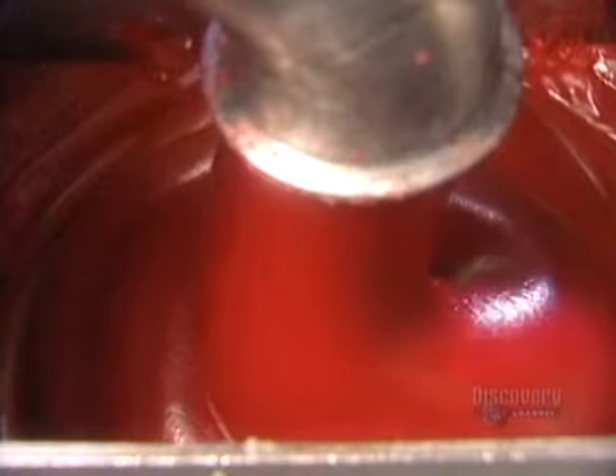They cook the mixture for two hours at 102 degrees Celsius. This slowly forms a thick paste.